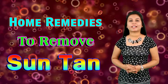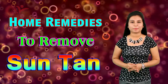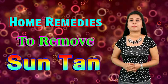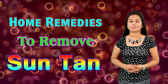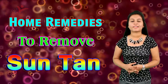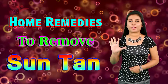Tip number four: Potato. Potato ke andar aisa cleansing agent hota hai jo aapki skin ke dead spots ko door karne mein kaafi madad karta hai. And if you are facing the problem of wrinkles and dark circles, then you should apply potato on your face. Sun tanning ko door karne mein bhi potato kaafi accha kaam karta hai. So apply potato for 20-25 minutes on your face and after that wash it off with cool water and you will notice the result.